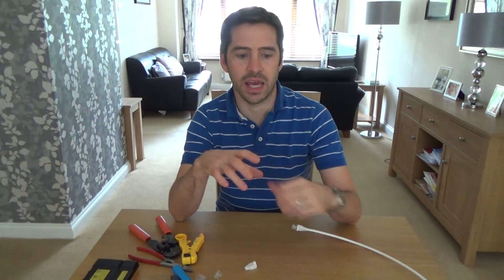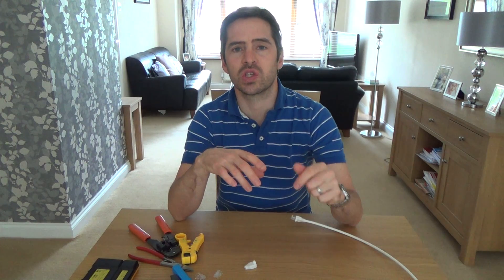Also make sure that the plug you're buying does solid core and stranded cable. The cable I'm doing today is solid core. I prefer using solid core cable, but make sure the plugs you get will work with both, because you can get plugs that do just solid or just stranded, but the majority do both. I have done a video on that - if you want to look at my other videos you will see that I've already covered it.